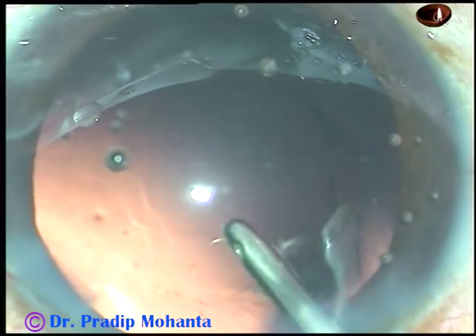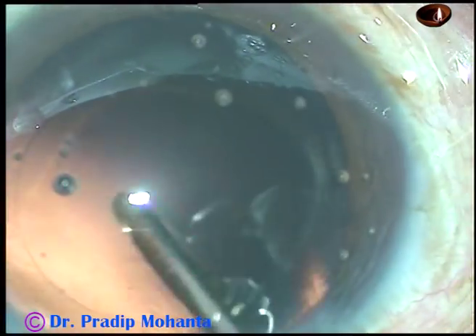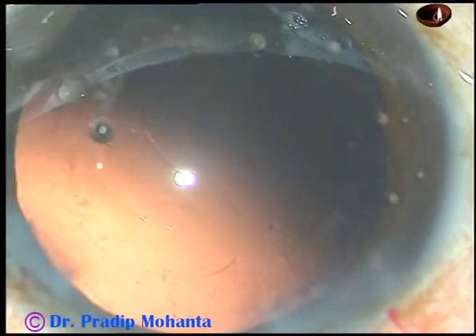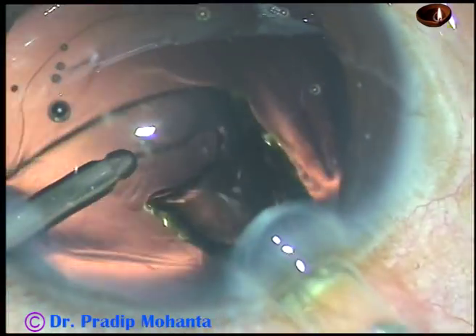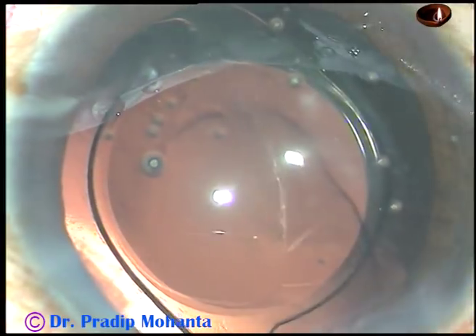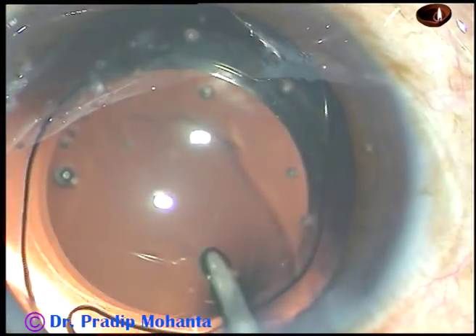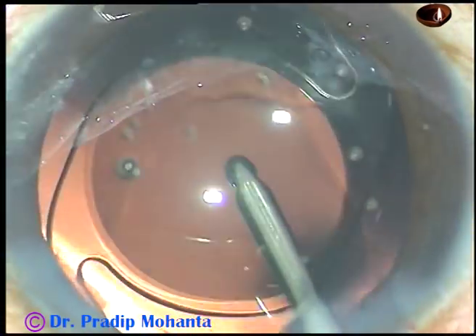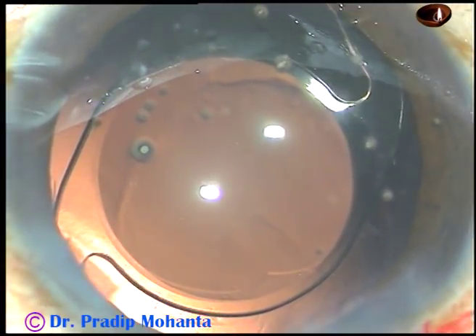And now this is hydro polish. The fluid jet is swept over the posterior capsule. And now this is hydro implantation — the anterior capsular bag is formed by BSS, using the irrigating probe, and the lens is injected into the capsular bag. The lens is then dialed by the irrigating probe and the surgery is almost done because there is no visco remaining.